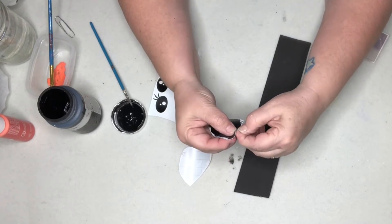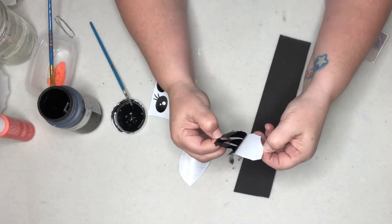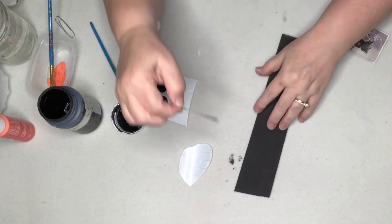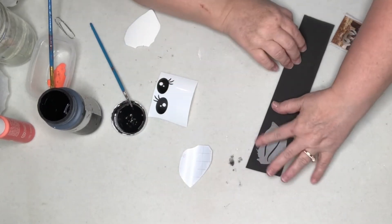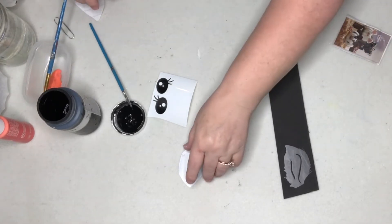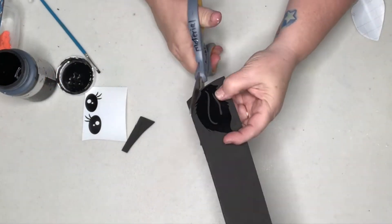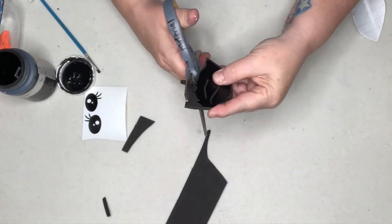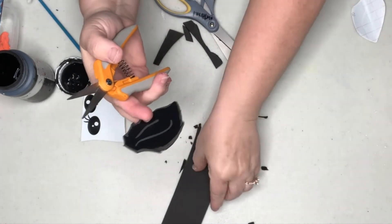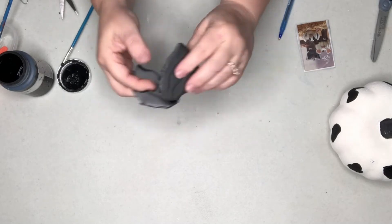I'm just going to peel that sticker off. If I've got any painters out there doing this, please share your beautiful cow painted pumpkins with me — I would love to see them. And there we have one little ear on. Before we do the second one, let's cut around this one and see what happens. I think that turned out right cute. I think we just got one more ear to do.